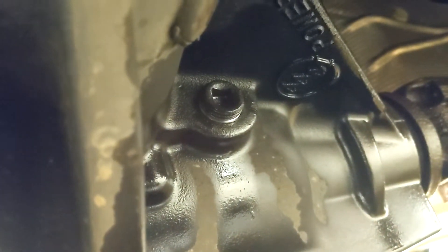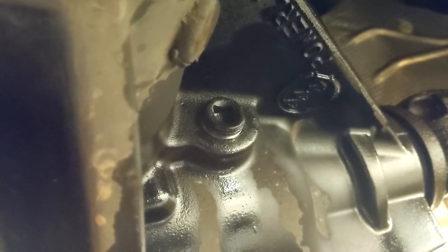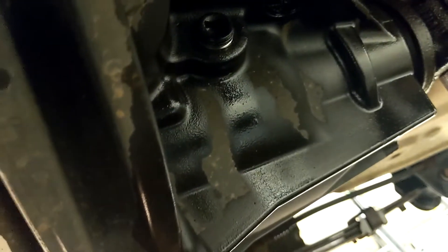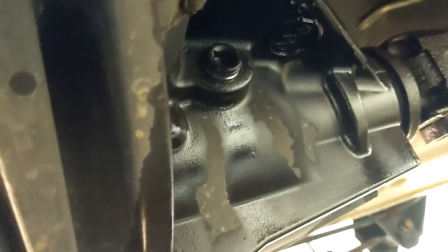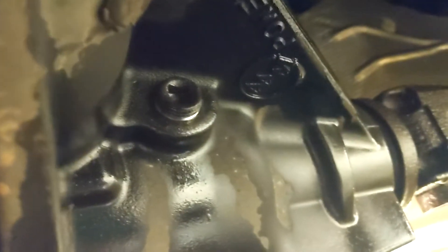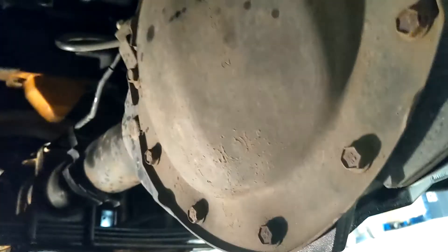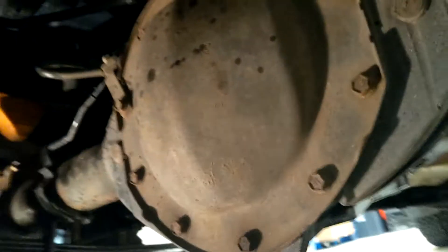I had a pretty tough time getting the fill plug loose so I had to use PB Blaster. I've seen forum comments where people really struggle with that — one person couldn't get it loose, rounded off the hole, and had to fill the fluid through a breather tube somewhere. Make sure you get that fill plug loose prior to taking off the differential cover, otherwise you'll have a very hard time filling it back up.